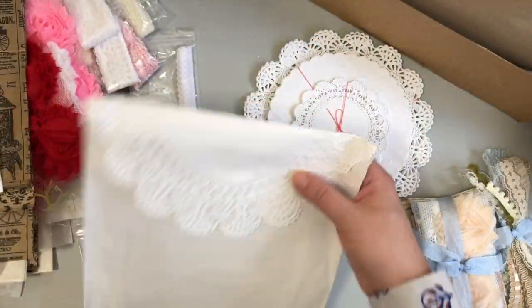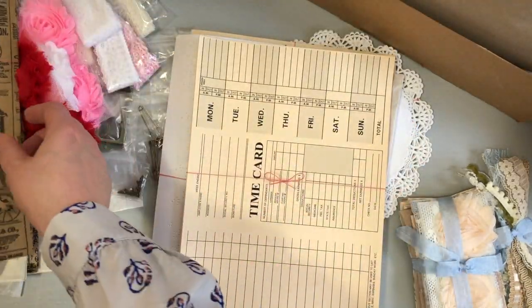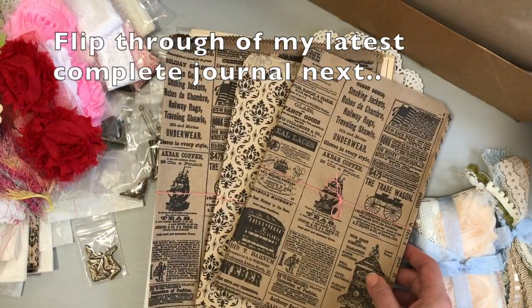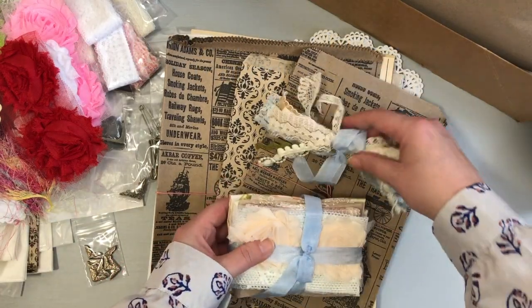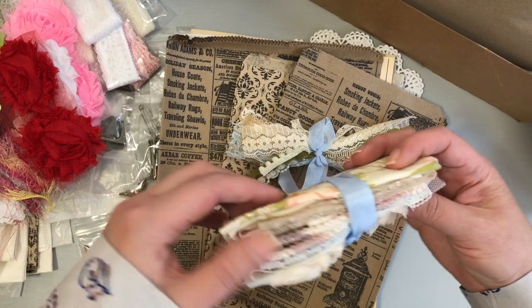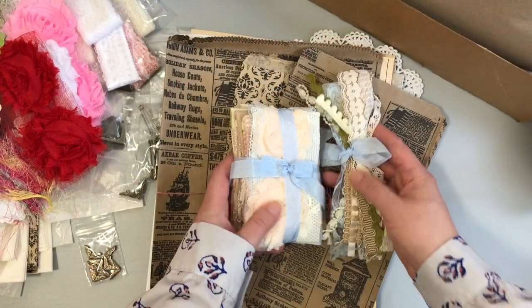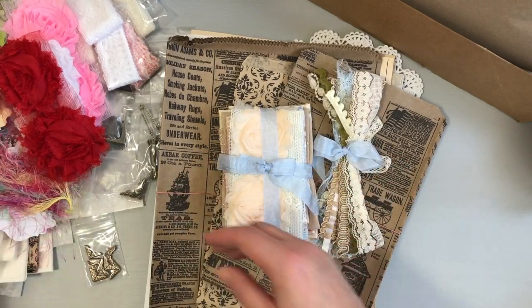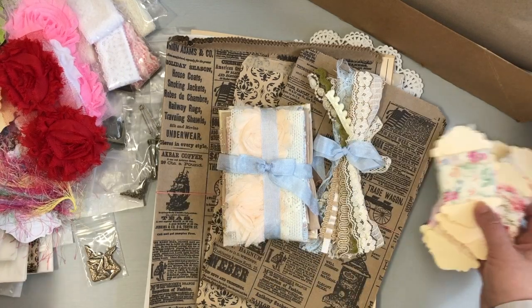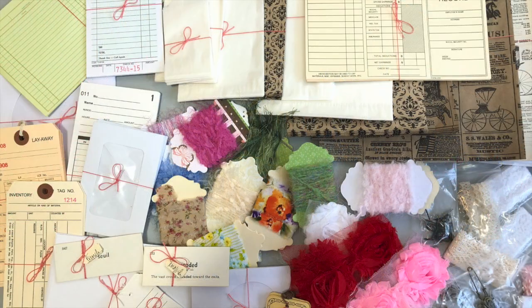Check out Denise's shop, A Tattered Dream — I will link it below. I hope you enjoyed the unboxing. I'll definitely be using a lot of these in my work and I can't wait to show you what I make with them. Let me show you a close-up picture so you can see how beautiful the fabrics are and the different trims. Thank you so much, Denise — this is such an amazing package. I'm so excited, and then I'll give you a flip-through of my latest journal.